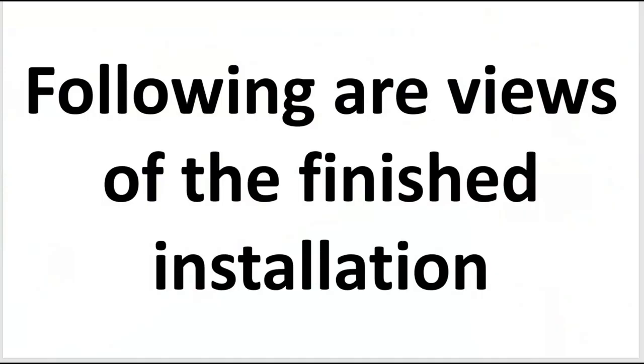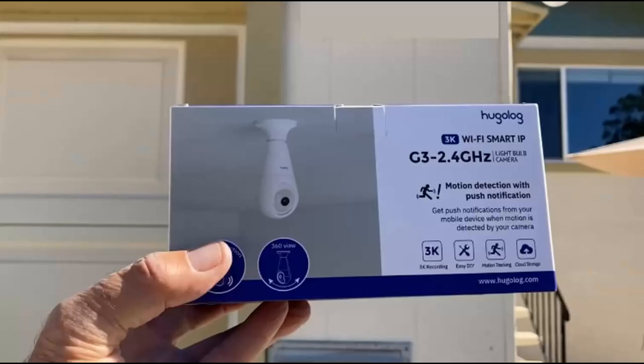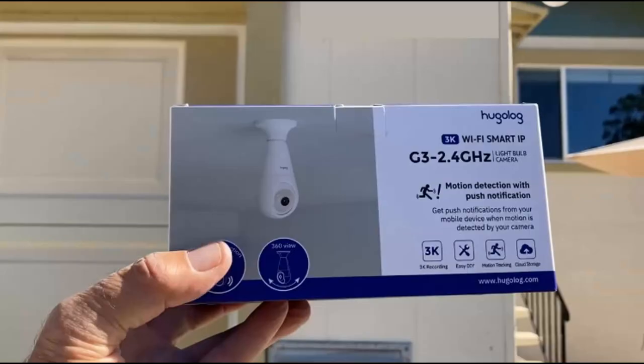Following are some views of the finished installation. I had bought two Wi-Fi cameras. This is a 2G Wi-Fi smart camera — I tried it first and ended up not liking it. So I tried this 3G Hugolog camera and I liked it best of all.